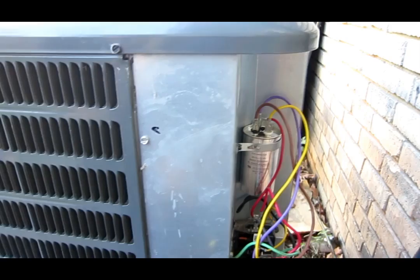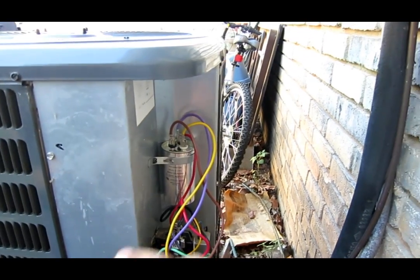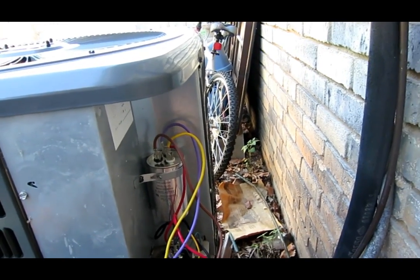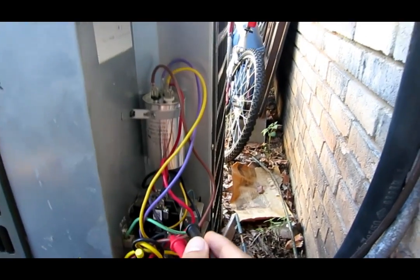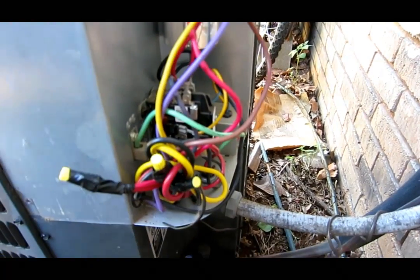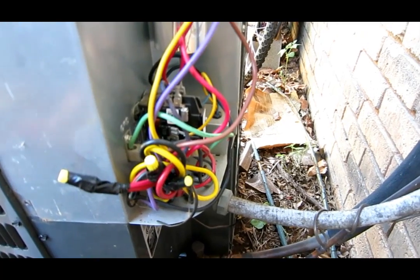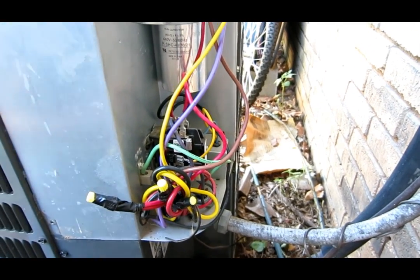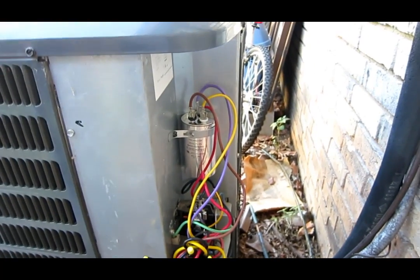Let's say you've checked a run capacitor — this is a run capacitor — and you've checked your contactor or relay down here. You've checked everything and everything works fine, but your compressor still doesn't come on, or it only comes on once in a while. So what do you do next?